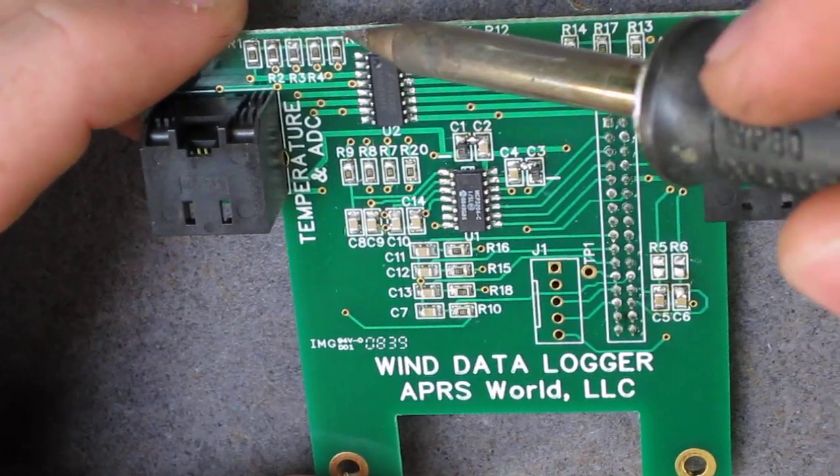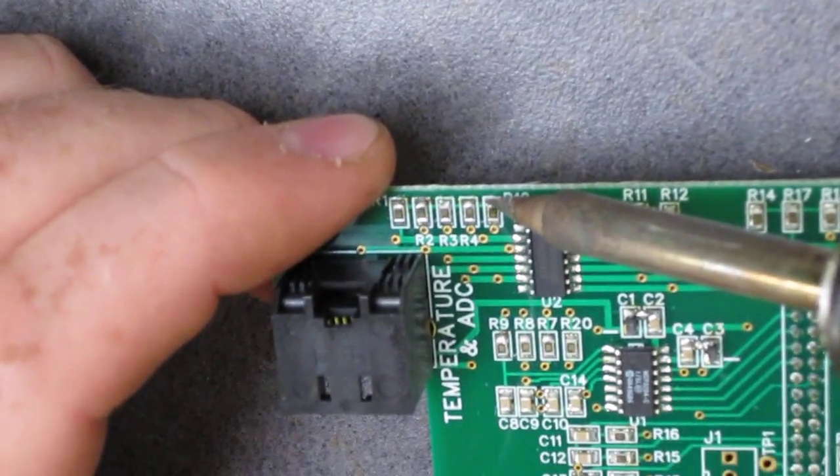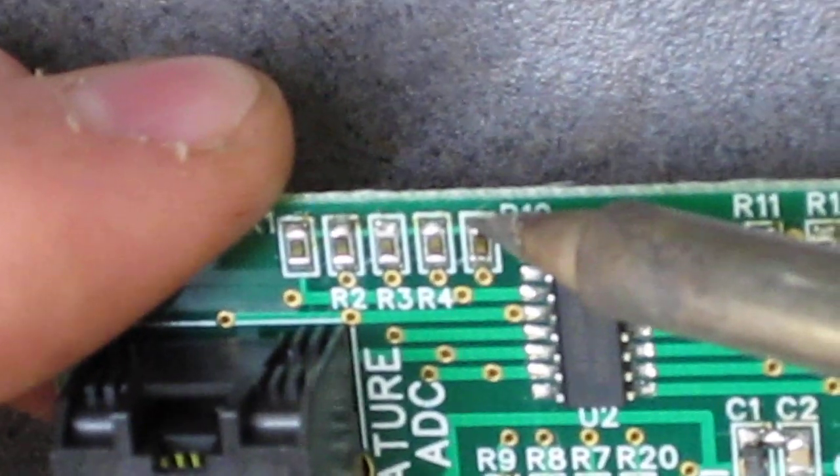Removing R19, we're going to alternate between the two sides of the tip of the iron, dwelling a little bit on each side, raising the temperature of the whole resistor.